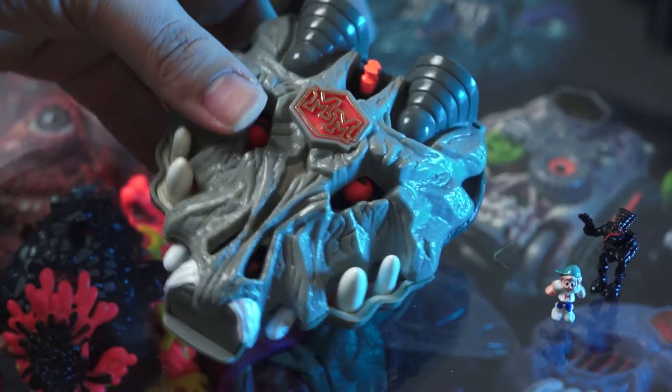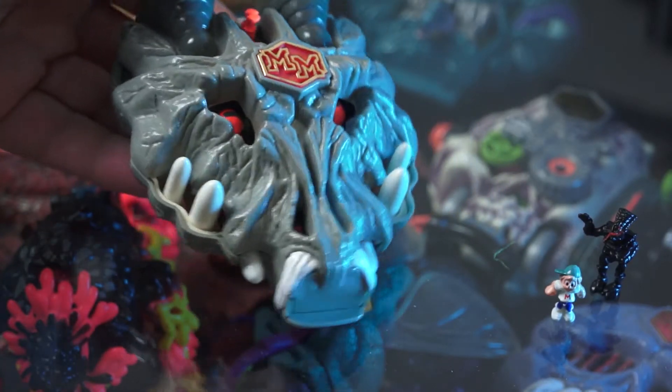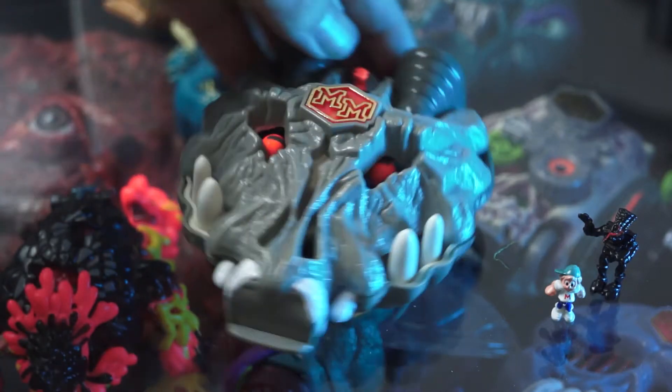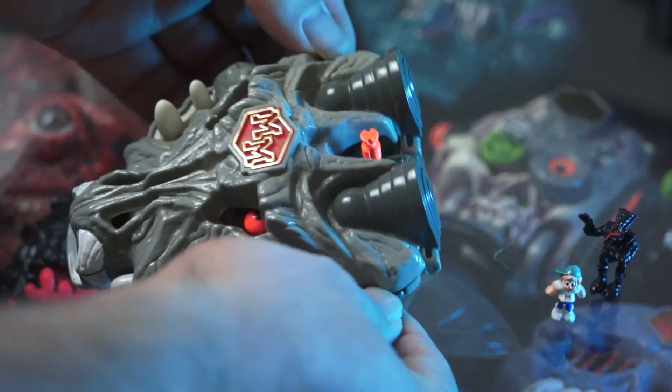Hey and welcome back to Leftovers for another Mighty Max review. Today I am really not that excited to be presenting Mighty Max Terminates Wolfship 7.